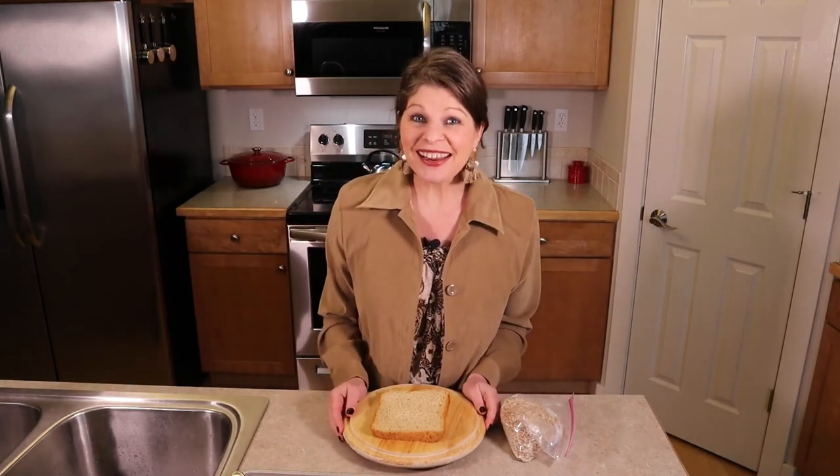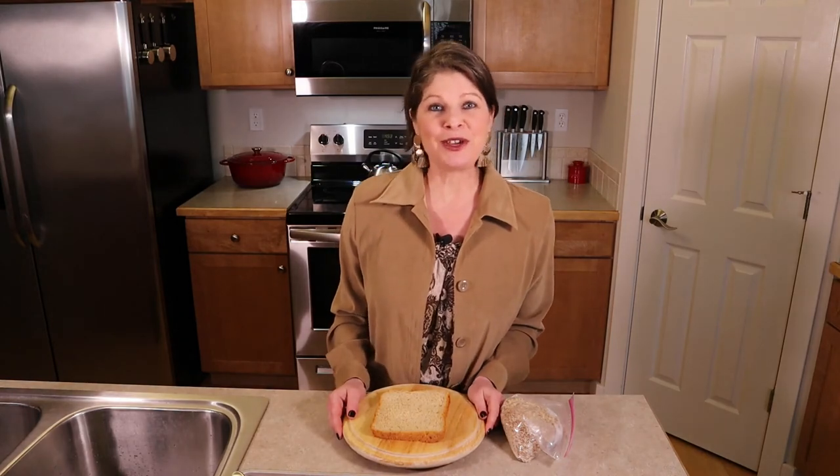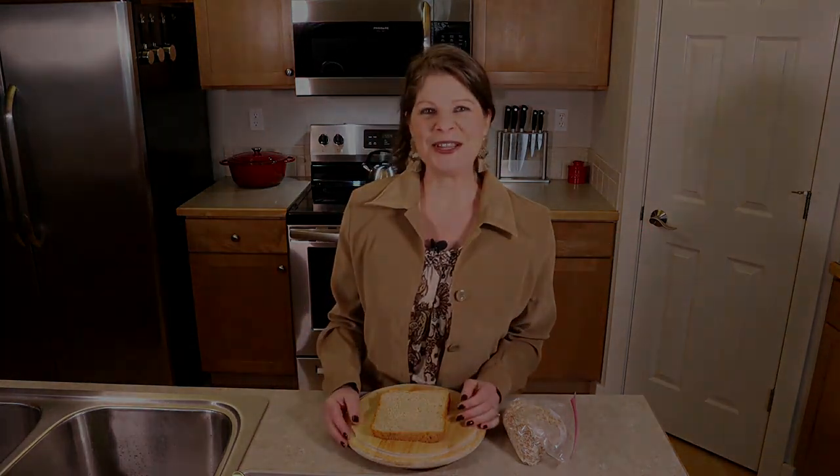Well, that's it for today. Thanks for watching — I appreciate your support. Please subscribe to my channel and share my videos with your family and friends. If you have other ideas on how to use almond pulp, just leave me a comment in the description down below. Until next time, go bake the world.